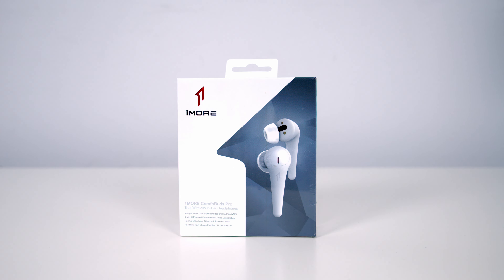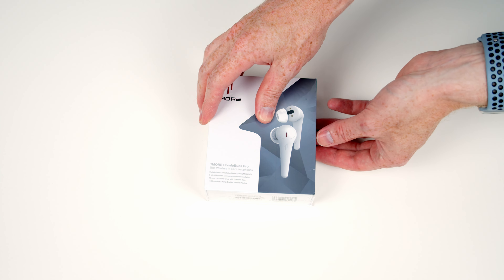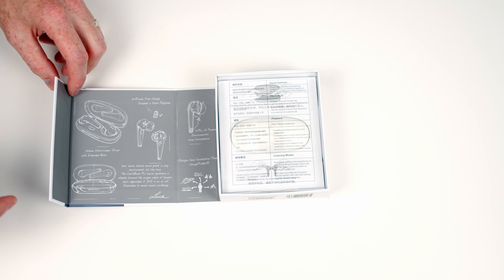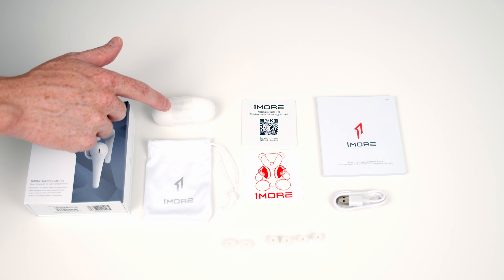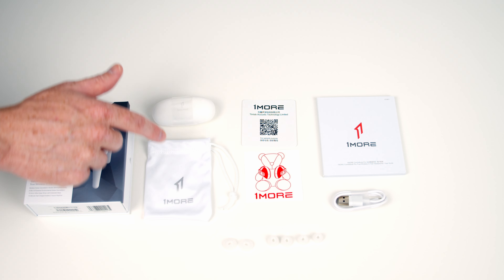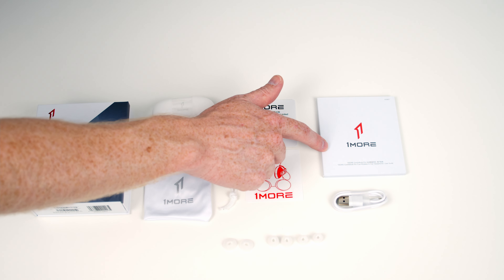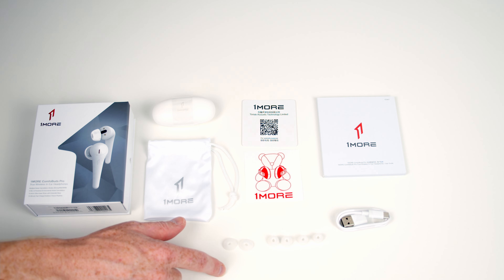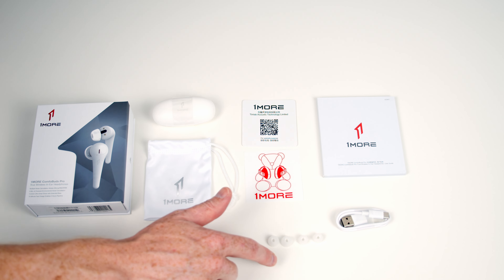The earbuds come well packaged with a nice magnetic hatch and diagrams showing some of the features. In the box we've got the earbuds and charging case, a soft pouch, a OneMore sticker, a warranty card, and an instruction manual. There's also a Type-A to Type-C charging cable and some spare ear tips. The medium ear tips are pre-installed, with large, small, and extra small sizes included.